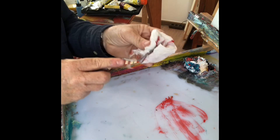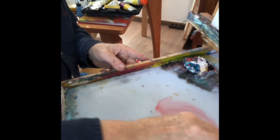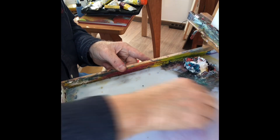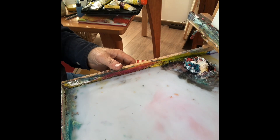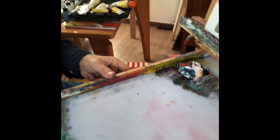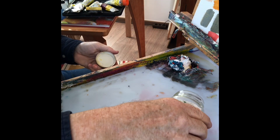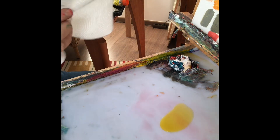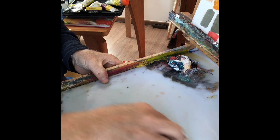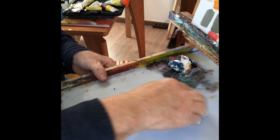Ich mache die Palette vielleicht nochmal sauber – die Palette beziehungsweise die Spachtel. Und dann sieht man, da ist noch so ein Rotschleier, den kriegt man auch weg. Ich habe da auch immer daneben eine Abfalltüte, die ich an der Stafflei hänge – das ist ganz praktisch. Jetzt tue ich noch ein bisschen Rapsöl drauf, um es komplett sauber zu kriegen. Und da sieht man, das ganze Rot ist weg. Das ist deutlich einfacher, wenn man das jeden Abend macht.